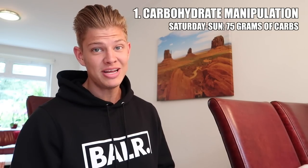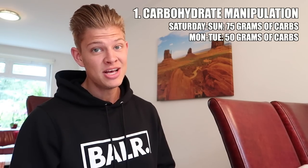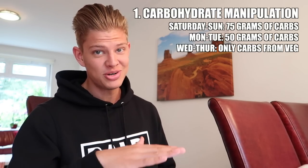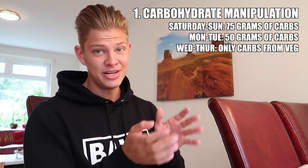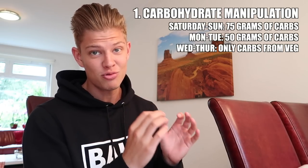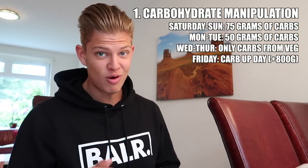The example I'm going to use is a shoot that starts on Saturday, so one week out — the previous Saturday — is when we start the prep. On that Saturday and Sunday I ate 75 grams of carbs per day. Then on Monday and Tuesday I dropped to 50 grams of carbs per day. Wednesday and Thursday it was only carbs from vegetables, so about 30 grams total. The week before I was on 300 grams of carbs, so it's a significant drop.